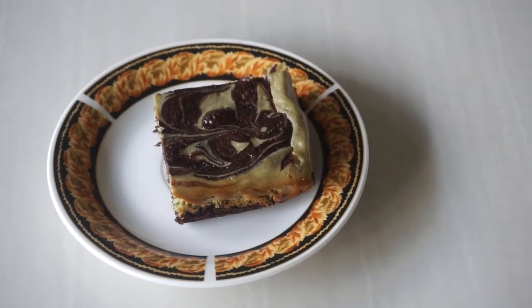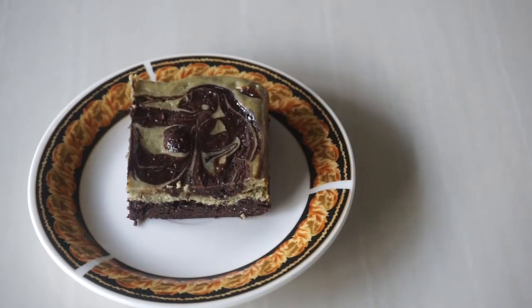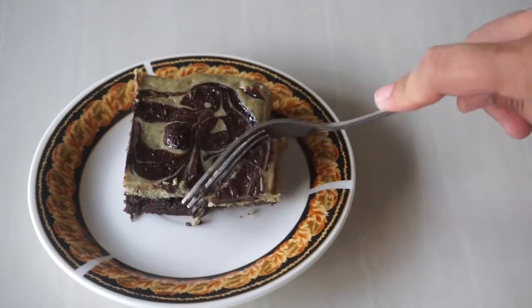And that's it! That's my matcha cheesecake brownies. I hope you like this video. If you do, please give it a thumbs up and subscribe to my channel if you haven't already. I'll see you in my next video! Bye!